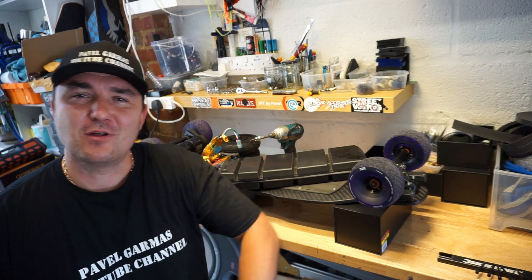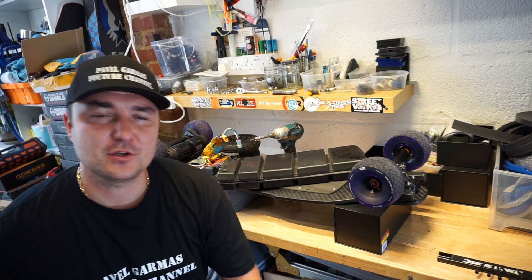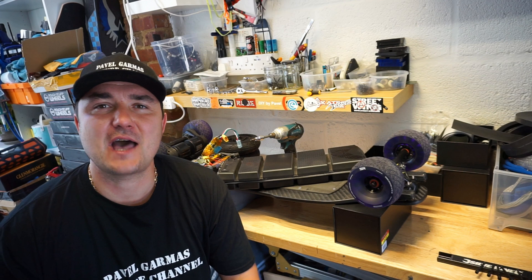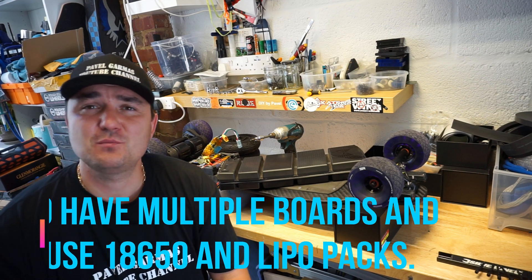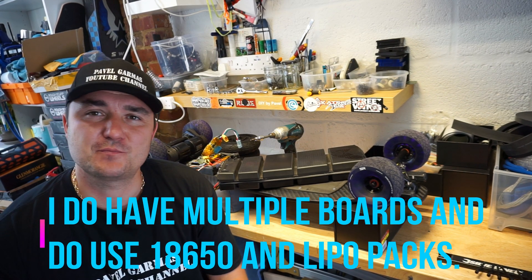Hello guys, welcome back to my channel. I've got another video — a series of videos I think I'm going to make — which will cover batteries in the light of things happening lately with electric skateboards and skateboards in general. There are quite a few incidents where batteries caught fires.